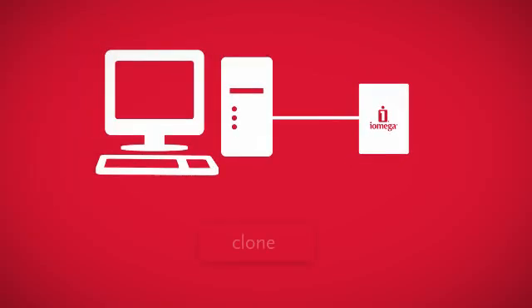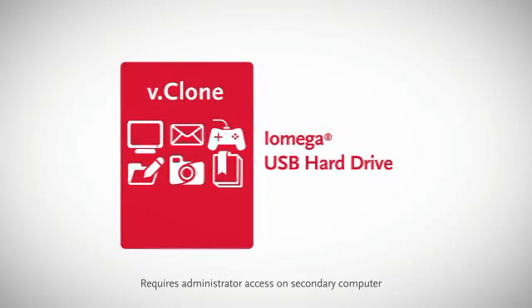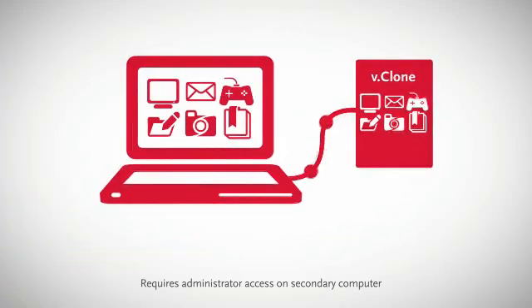iOmega vClone creates a perfect clone of your whole computer, from the operating system and desktop settings down to every last application and file. Then stores it all on your iOmega portable or desktop USB hard drive as its own totally self-contained package.